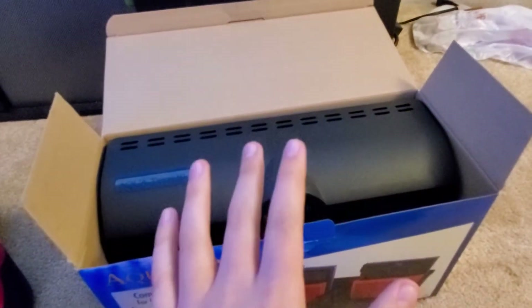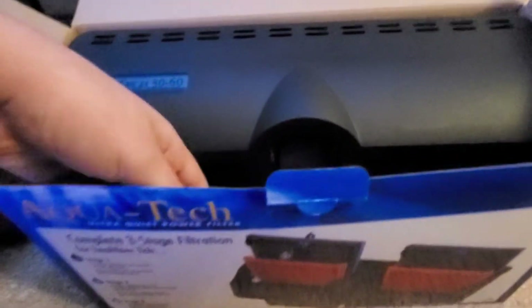When you open the box you're gonna see your filter, it's gonna be looking like this — that nice all black color, looks pretty clean.